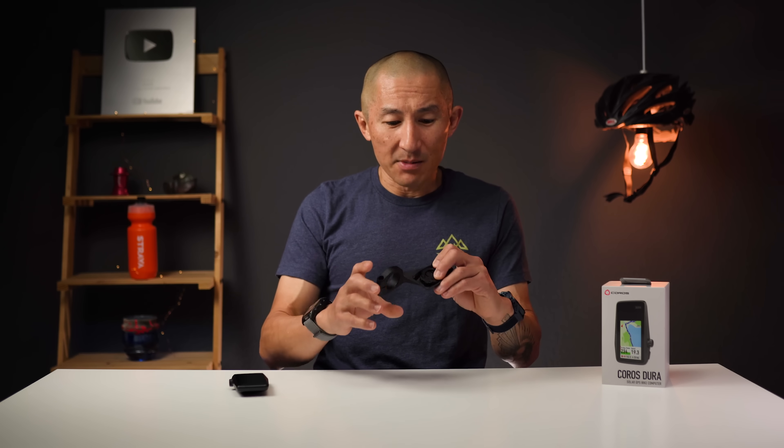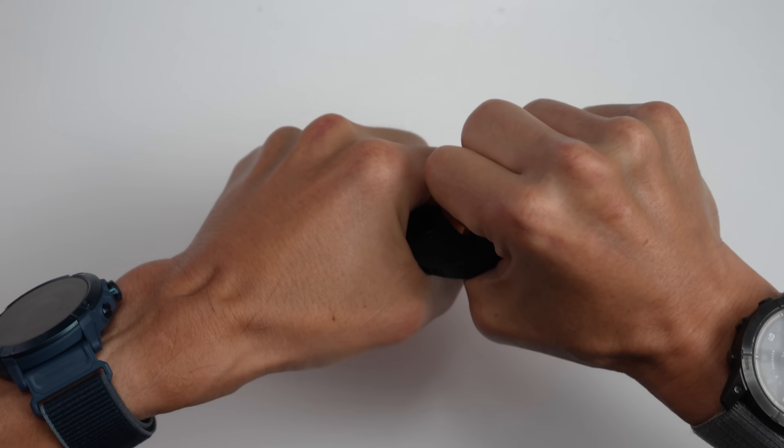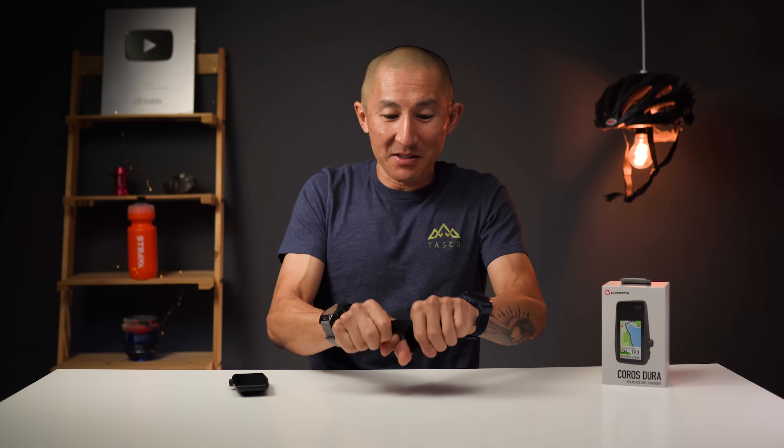They mentioned that with the battery life they're advertising, if you get enough solar exposure, in theory you may never have to take it off to charge it with a cable. One more thing regarding durability — they've certainly heard the stories of other mounts breaking from other manufacturers, and that's what they had in mind when creating this mount. I think I actually have two of these mounts here — that's robust, that's not going to go anywhere.